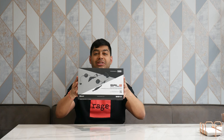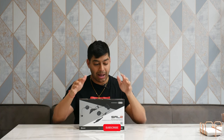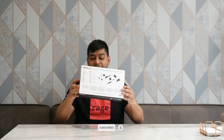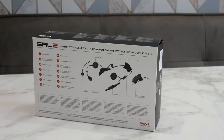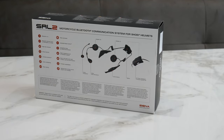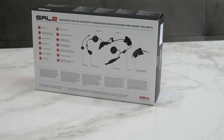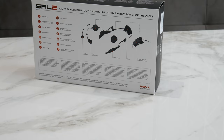This is the front of the box. If you're checking it out in store it tells you which helmets it's compatible with, and on the back it also tells you some features about what you can expect from the SRL2. It's an integrated comms unit, so it only works with select Shoei GT Air 2 or Neotec 2 helmets. Let's slide this out and see what we get.